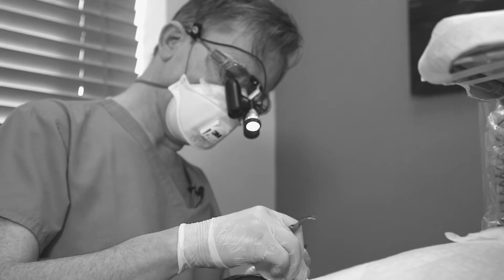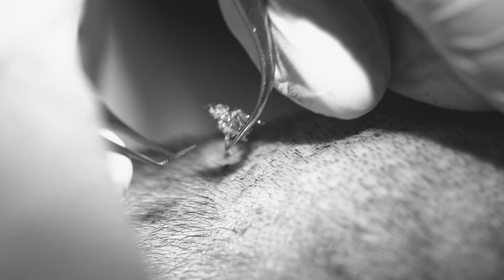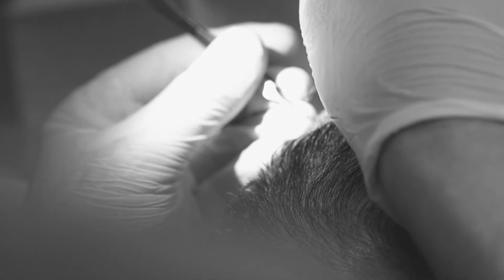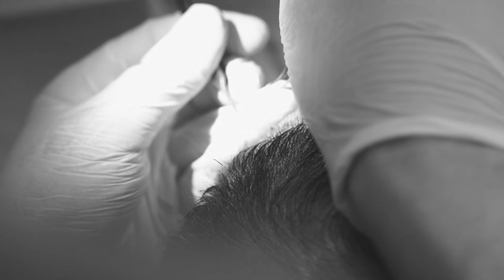We only get one opportunity to get these grafts at the donor side of the back. Once that's gone, you can't take grafts from other parts of the body, and you can't take grafts from other people. Some people have used grafts from other body areas, but they don't really give a good effect for the important hair, as hair from other parts of the body doesn't grow at the same length and doesn't have the same caliber as hair on the scalp. So this is the optimum resource for a patient.